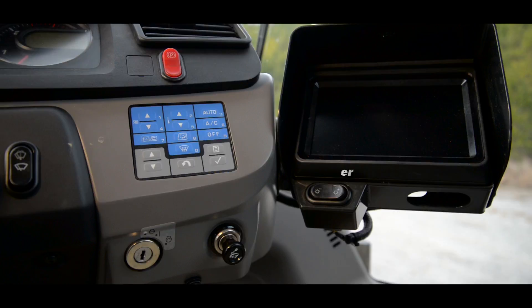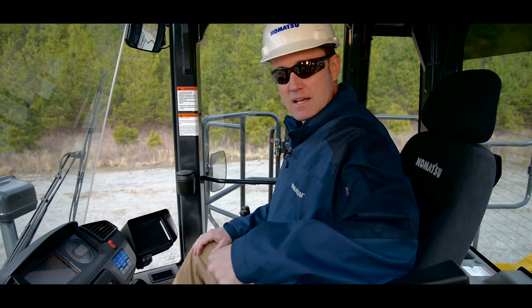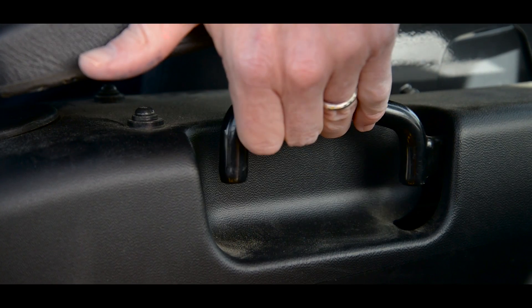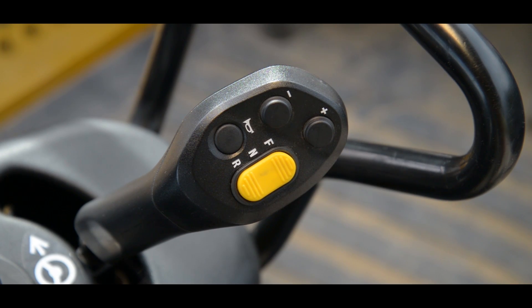Now that we've completed the dash, it's time to move on to the console. The left side can be adjusted with this lever, and you're also going to have the advanced joystick steering lever. The L switch controls the direction — forward and reverse. The top two switches shift up and shift down, and the bottom switch controls the horn.